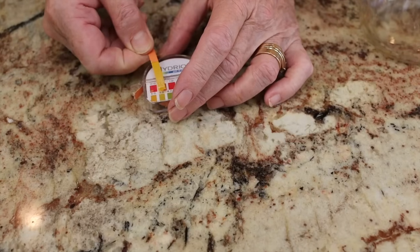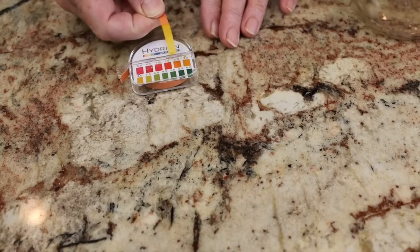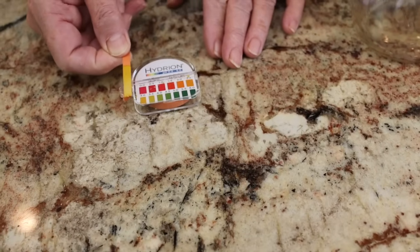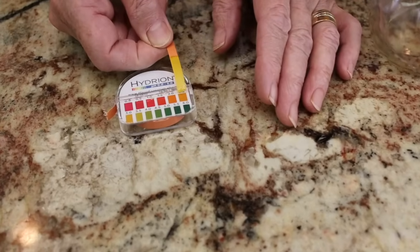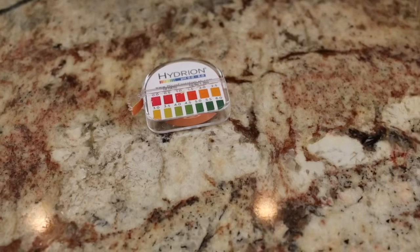Oh my gosh, I think we did it — this is a 3.0! It's a perfect match. It's tangy, it's acidic, I can taste the apple. It's fantastic! I made vinegar for the first time. This is very exciting.